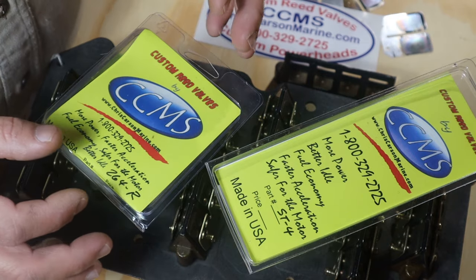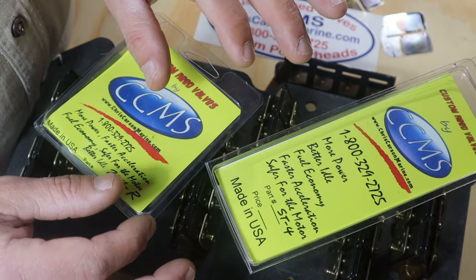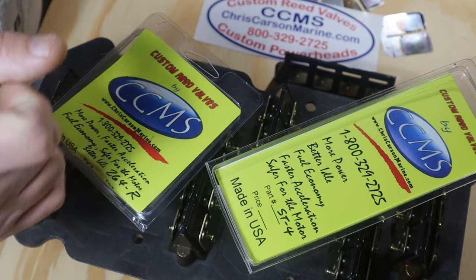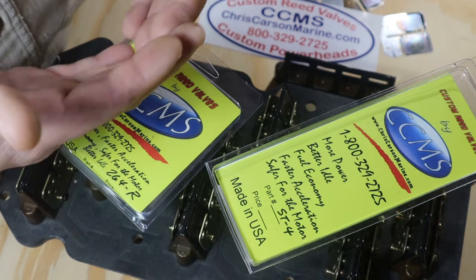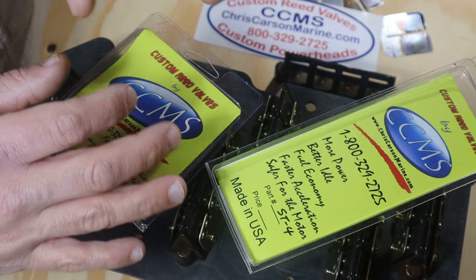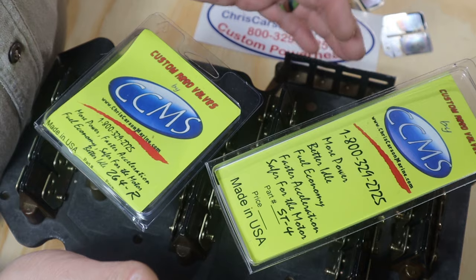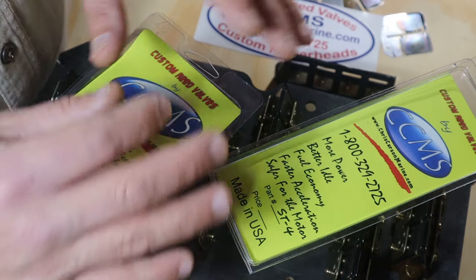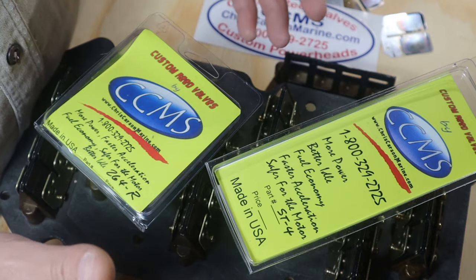Now I installed the composite reeds on my motor early this spring because I had a busted reed valve. If you haven't seen that video, I'll put a card at the end of this one — you can go check that out and see how I diagnose my motor with bad reeds. You can do it from home; it's one of the simplest things to diagnose and fix yourself.